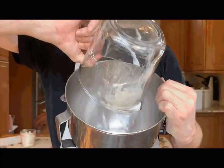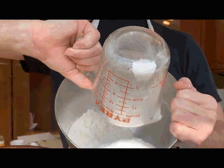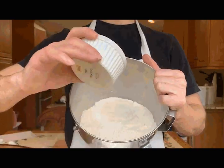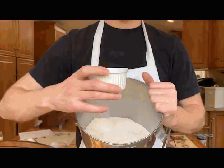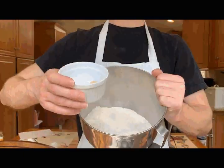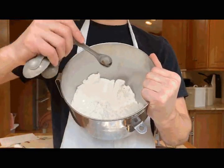So to start, you're going to mix together equal parts of bread flour and all-purpose flour. Then a little bit of salt, a little bit of yeast — whoops, don't drop it — and some molasses.